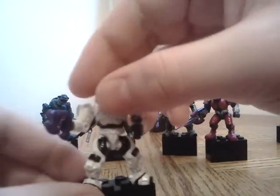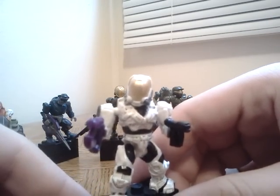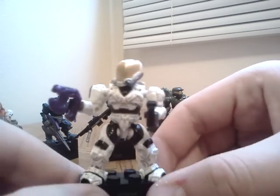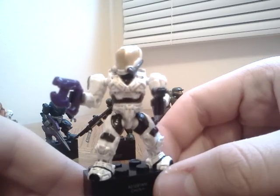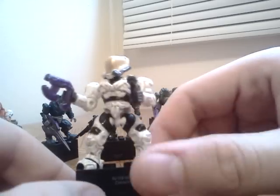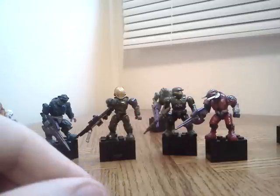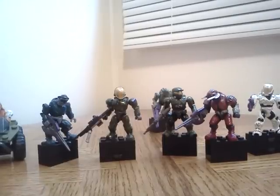This Spartan has the flamethrower helmet, Mark 4 shoulders, a black coating on his right shoulder, and Hayabusa chest armor. From the bottom down it's Mark 5 armor, then the flamethrower helmet on top, which makes it look cooler. Pretty awesome overall.